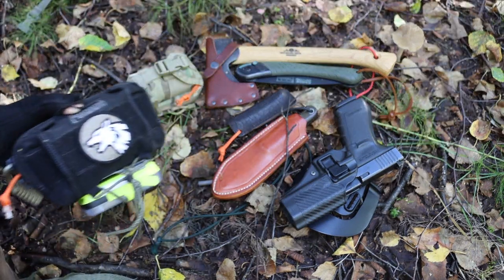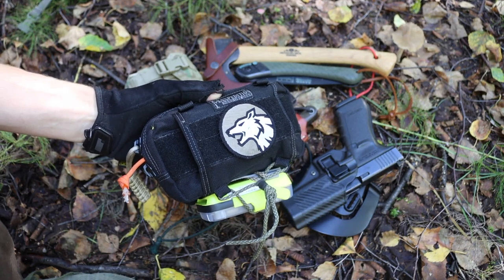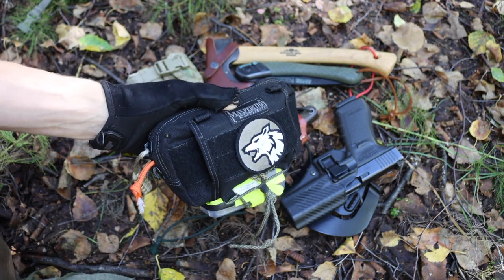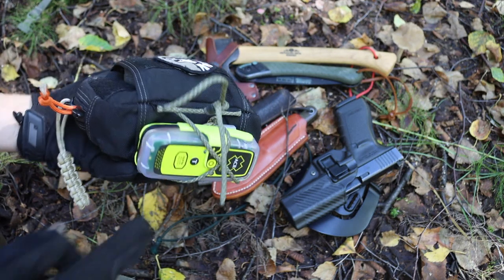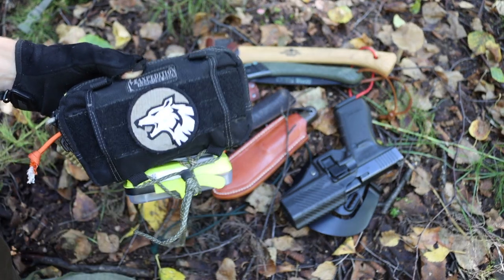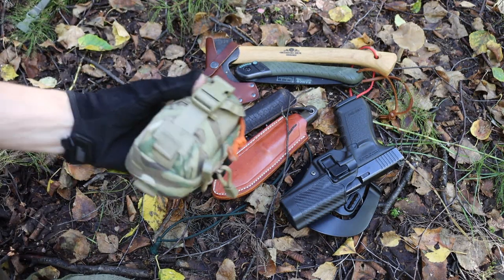Let's start with some of the more basic stuff. I naturally carry my personal survival kit whenever I'm out in the wilderness doing bushcrafting, survival, hunting, or hiking — this thing basically always goes with me. It has the core survival components: the five C's of survivability, a personal locator beacon, and all that is wrapped up into this kit.